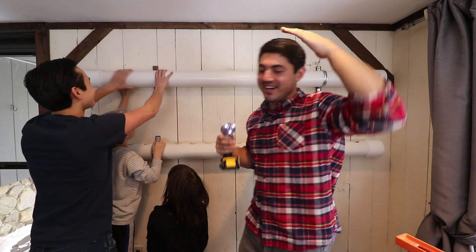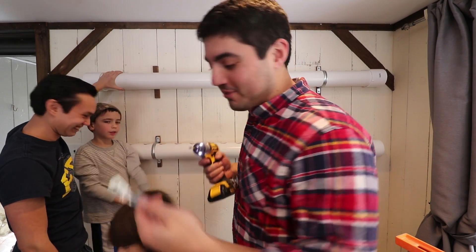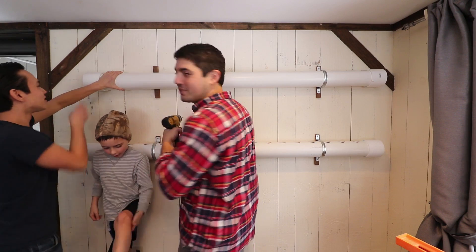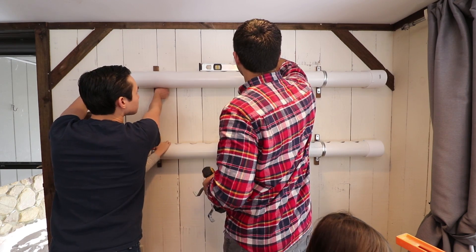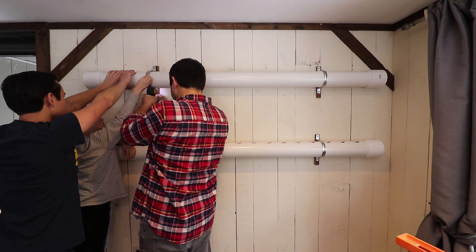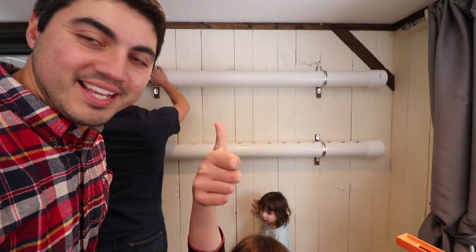I'm a little taller and I've got more weight, and besides, I should do some work on a video — it's my YouTube channel. I should at least pretend I know what I'm doing with the drill.